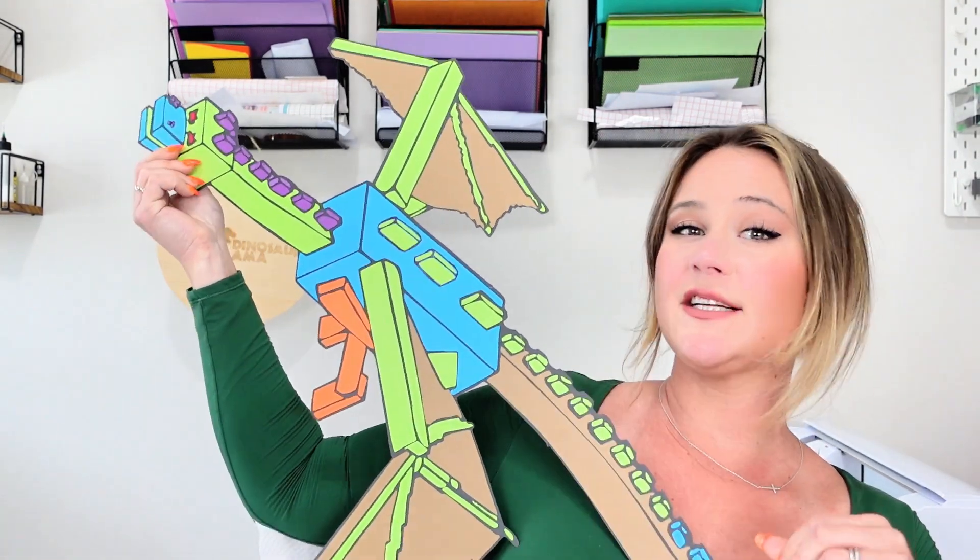Let's do an off-the-mat project with our Silhouette. Hi, welcome back to my craft room. My name is Kelsey, also known as Dinosaur Mama, and today we are doing an off-the-mat project using Silhouette Studio. If you are looking for the Cricut version of this, I will have them linked down below — I have two previous tutorials on that — but this tutorial is going to work within Silhouette Studio.